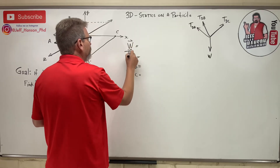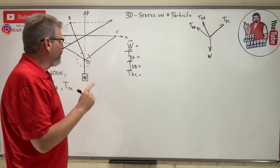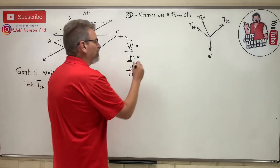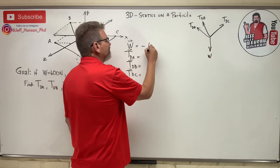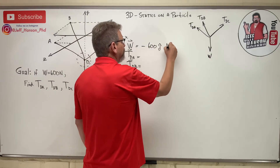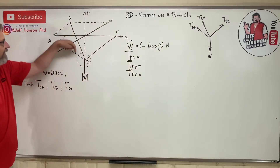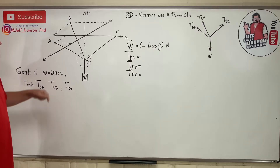The only vector we know is W, and W is minus 600 j-hat Newtons — negative j-hat because it's in the negative Y direction.